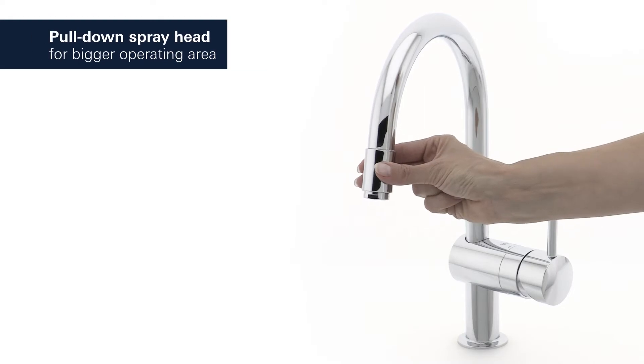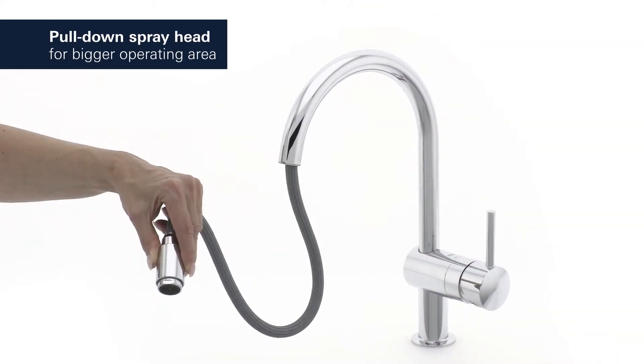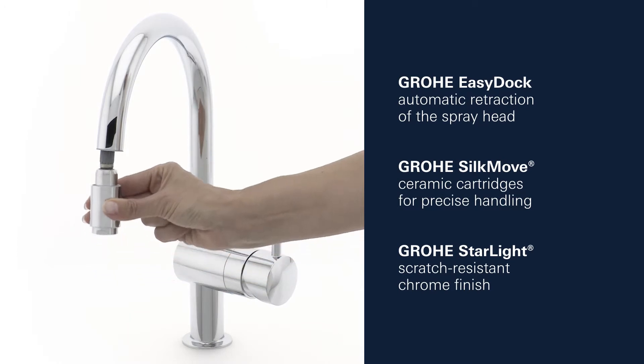The practical pull-down spray head gives you the option of an extended operating area. This stylish tap also has a Grohe Easy Dock System with a shower head that automatically retracts.